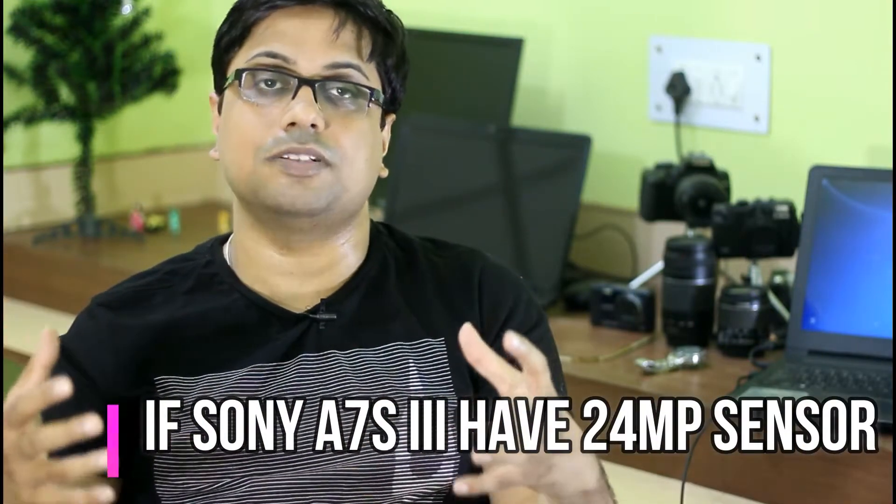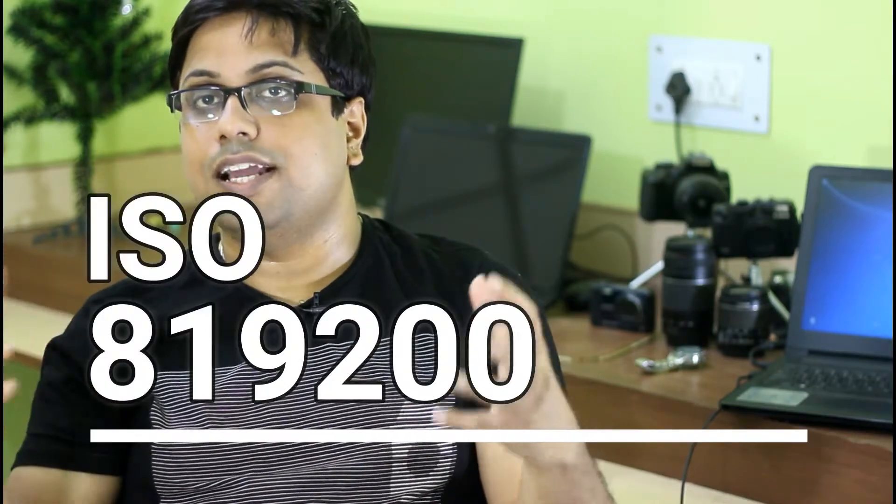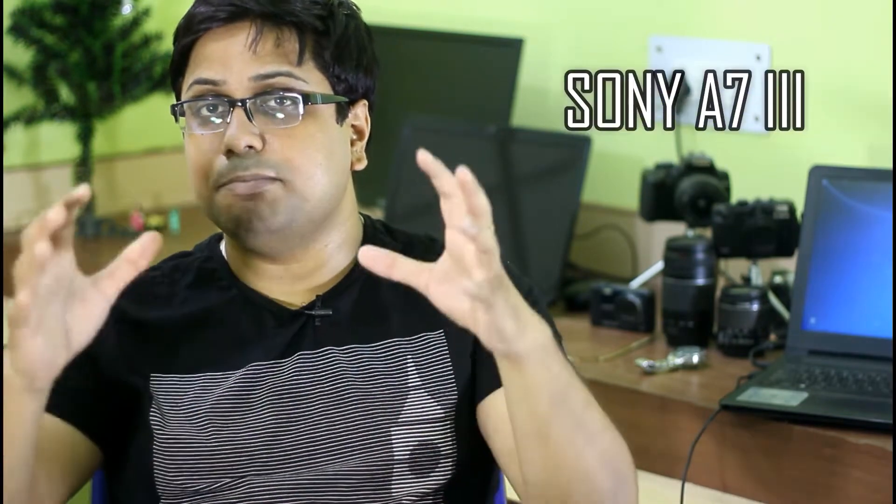When resolution increases, the per-pixel photodiode size decreases, and the low light capability of the camera decreases as well. However, if Sony uses the A7 III sensor with an advanced image processor and new image decoding algorithms, they could boost the ISO range up to 819,200. The Sony A7 III is already capable of ISO 204,800, so it wouldn't be a big issue to push it further — even with a 24 megapixel full frame stacked CMOS sensor. Personally, I think the A7S III will land around 20MP, because going to 24MP would leave very little room for low light ISO improvement.